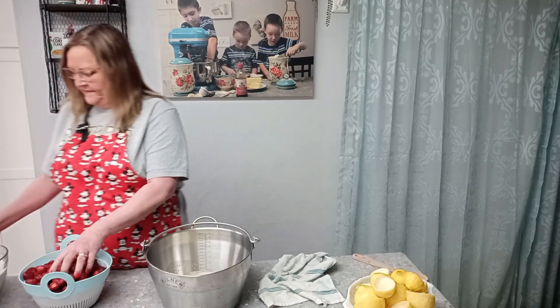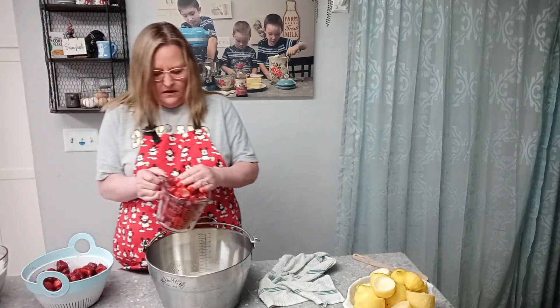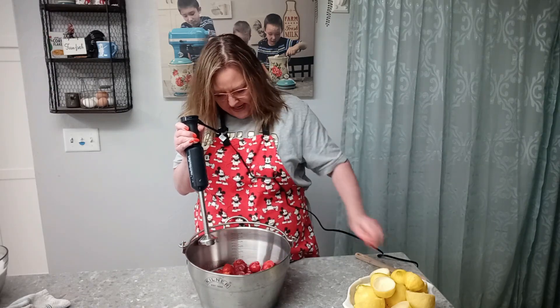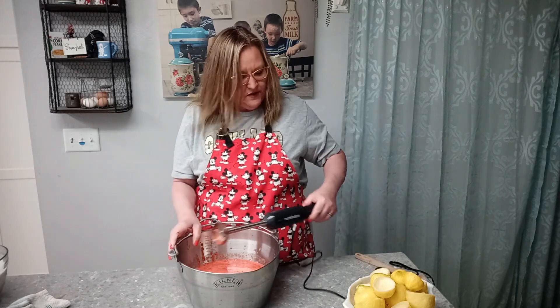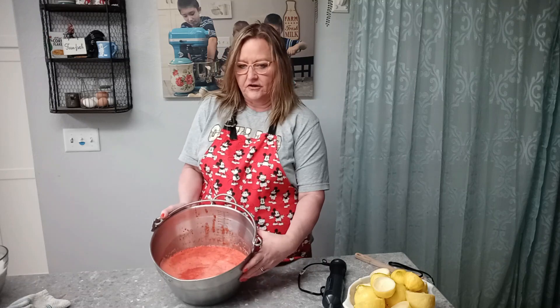Then I'm putting in my fresh strawberries — I actually put in seven cups because I wanted mine to have a little more strawberry to it. Then I'm going to use my immersion blender to blend the lemon juice and strawberries until it's fully liquid. You could also use a blender or food processor for the strawberries, adding the lemon juice after they're pureed. Here's what it looks like after it's all been liquefied.